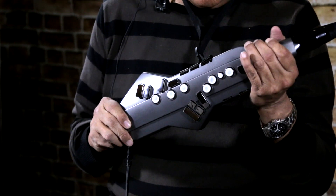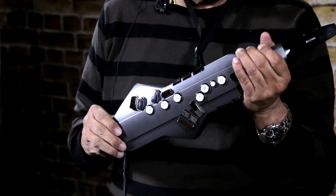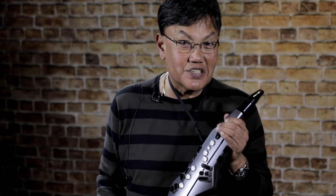Now unlike the AE-10, which I've played for over a year, the AE-05 is a more simple instrument and the design is a lot smaller.